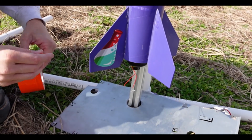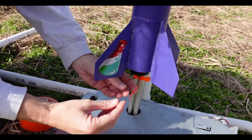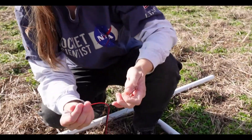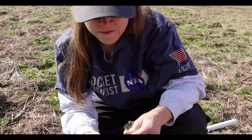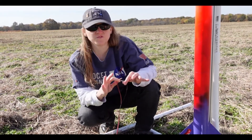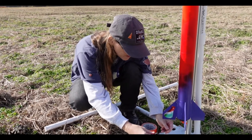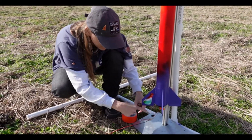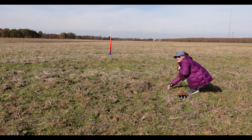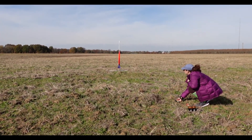Now all we have to do is attach our clips and we'll be ready to launch. I'm here explaining that you want to rub the clips together to make sure that when you attach them the rocket doesn't suddenly go off. Five, four, three, two, one!